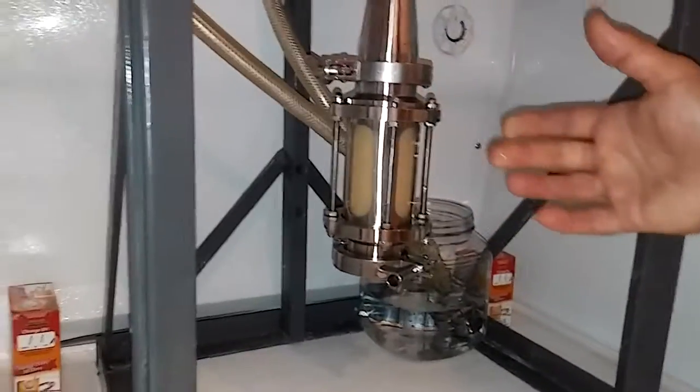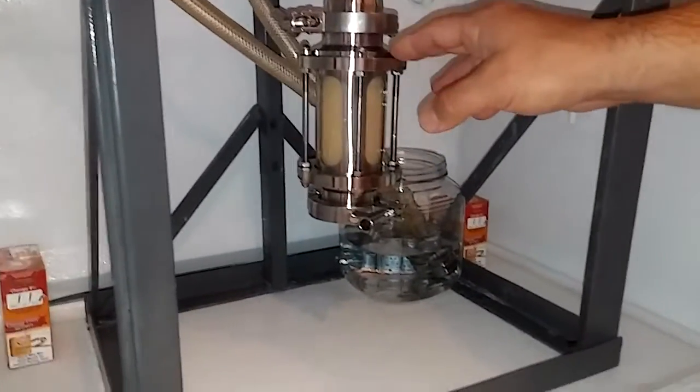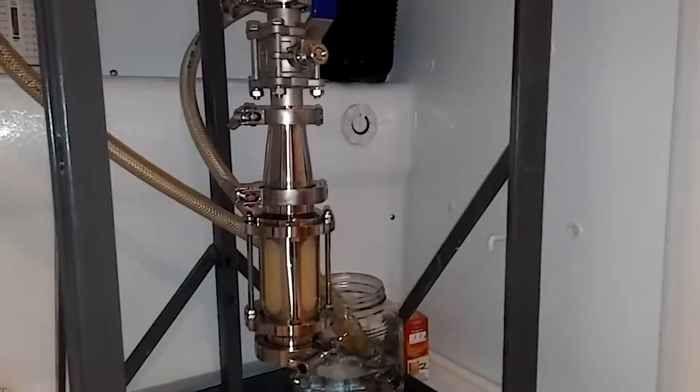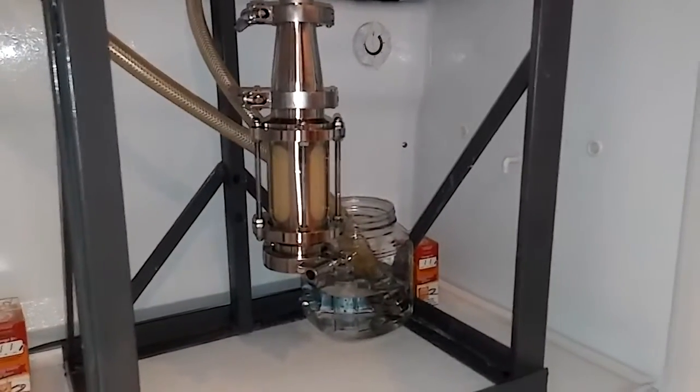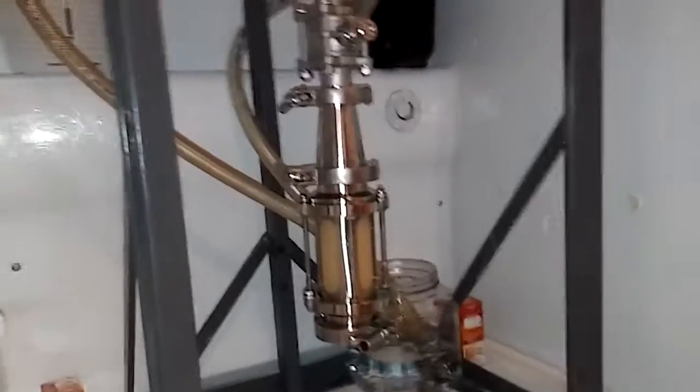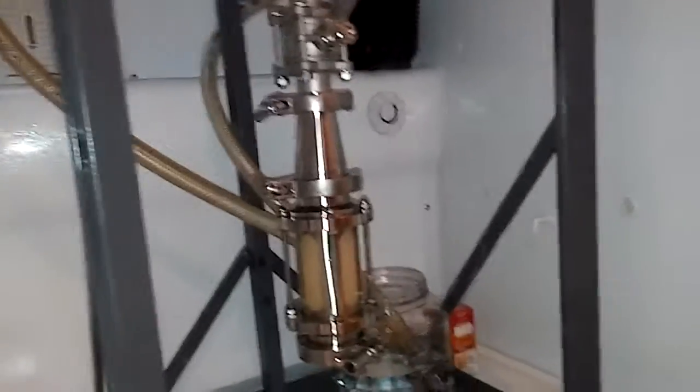Now if you're doing smaller batches, you could just take off this harvester — it comes with a cap — and save that to your next batch if that's enough for you. But that's not quite enough for what we need to pitch for our next batch, so we're going to harvest several mason jars of good recycled yeast out of this batch.